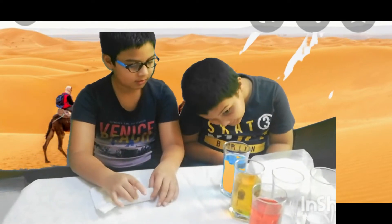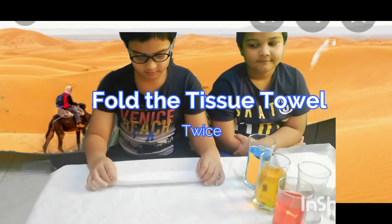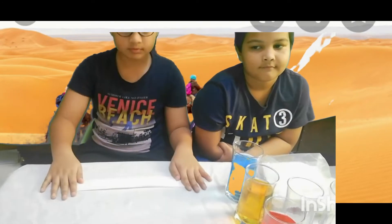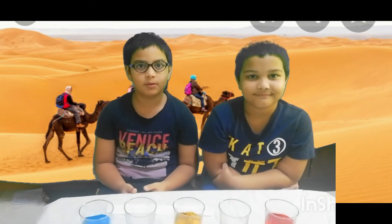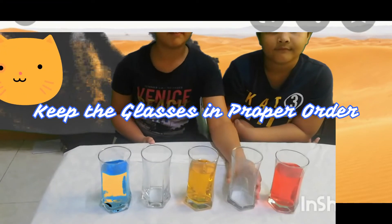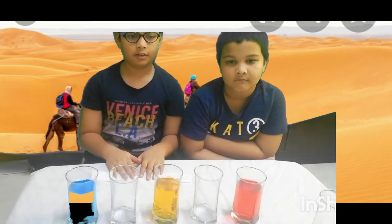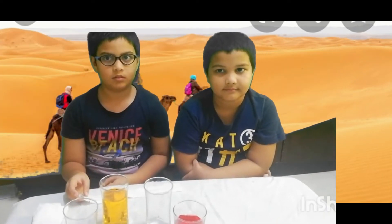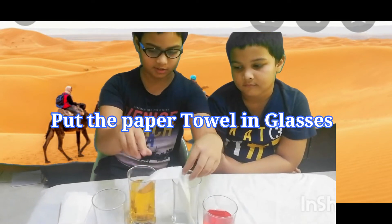All the colors are looking very nice. Now the next step is to fold the paper towel in half and again make it half. Now it should look like this. The next and most important step is to keep the glasses in the right order — the first glass should be full and the next glass should be empty. You can keep them in a straight line or a circular order. Now take the paper towel and keep it between two glasses like this.